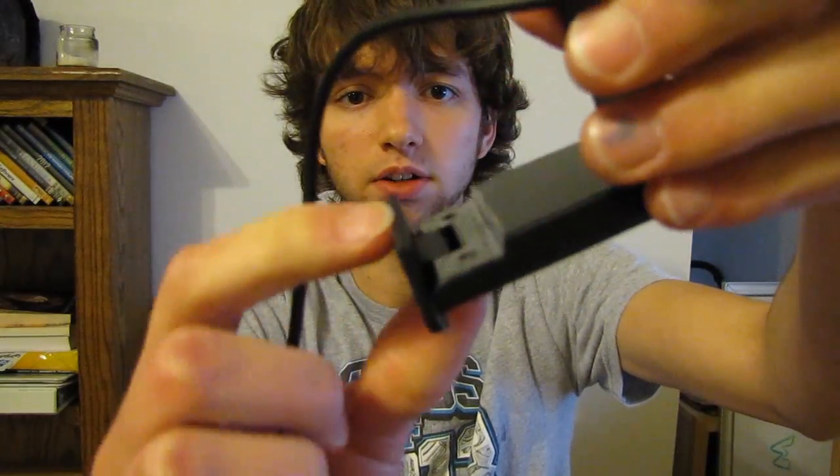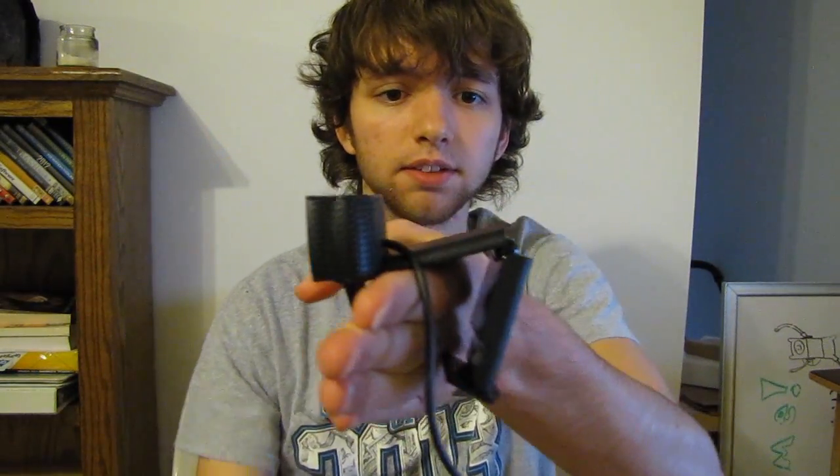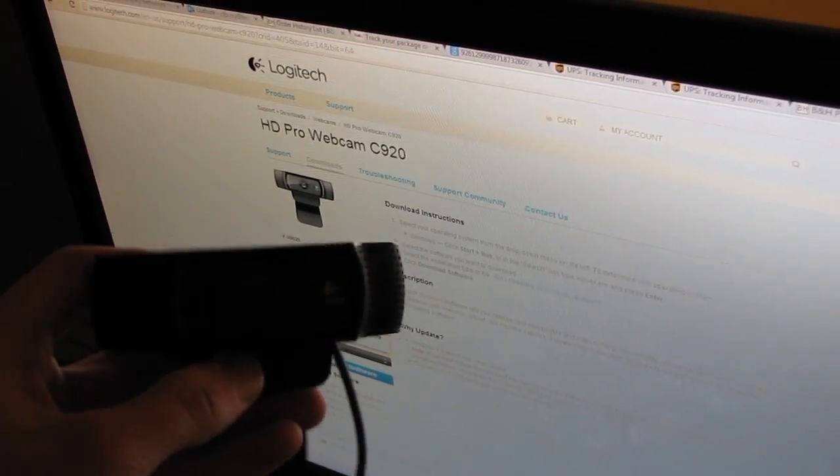Down here there's this little piece that comes out — this is to put on the back of a monitor. So if pretend my hand is a monitor, you put it like this and then you can place this up against the monitor so it doesn't fall. Now I'm going to be showing you that process.